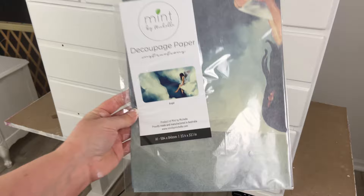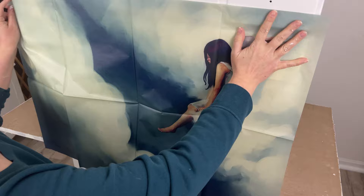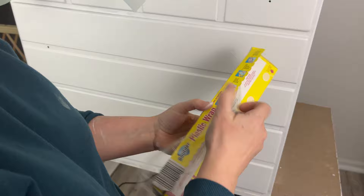I'm using Mint by Michelle's decoupage paper called Angel. It's so beautiful — I love this paper so much. I want to make sure her face is on a flat area so I don't mess it up when applying the decoupage, and I want to make sure I line up the angel wings so they're not in the curve. So I was really focused on that.